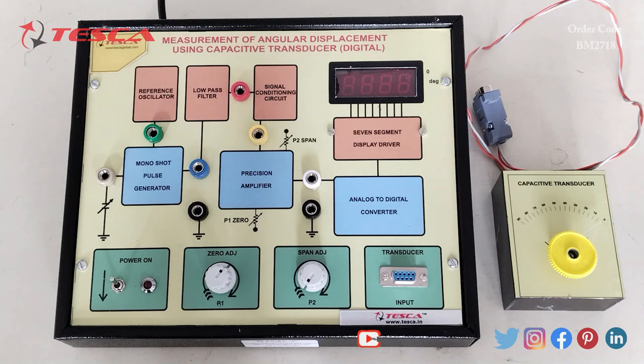This is a measurement of angular displacement using capacitive transducer kit. Here we have a reference oscillator, low pass filter, signal conditioning circuit, then pulse generator, precision amplifier, and a seven segment display driver.